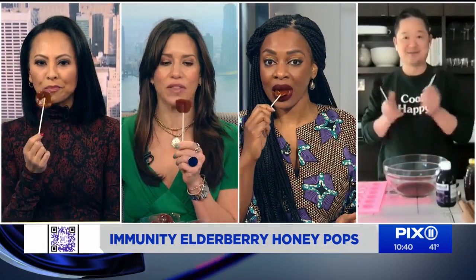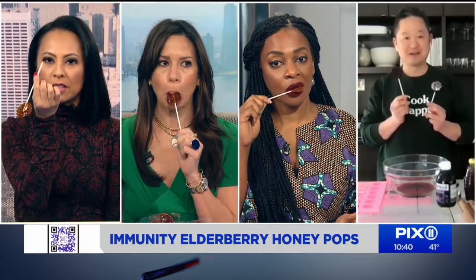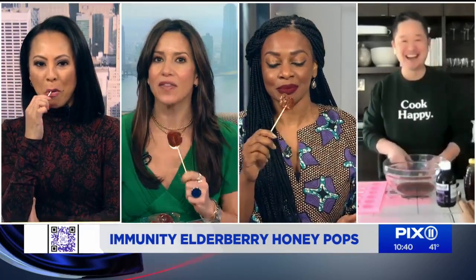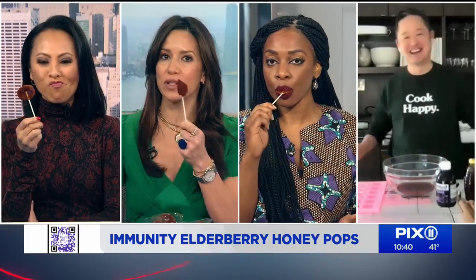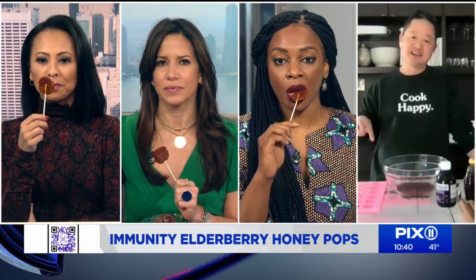What do you think? Yummy! I feel super healthy. We've been eating on this show, but we're washing down our pizza with something good and healthy. This is really good. And if you're watching your sugar intake, this is a great thing as an alternate use of sugar. If you don't have honey or if you want to make it vegan, you can also replace it with agave syrup instead.